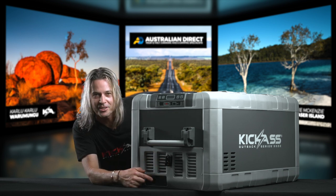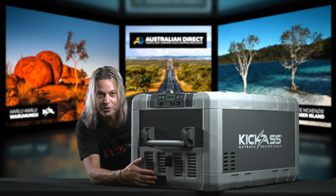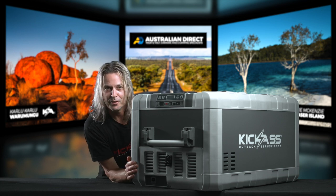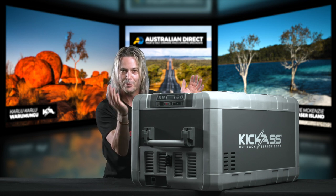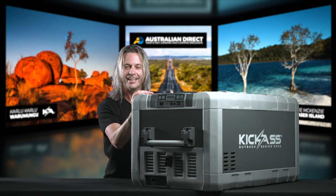For our 240-volt connection, it's just our usual kettle cord plug — no external brick needed, everything's included. And of course, a genuine C-COP compressor. Realistically, this is the ultimate fridge for your four-wheel drive, for your camper trailer, for your hybrid camper, any sort of camping trip you need to do. This thing is awesome.